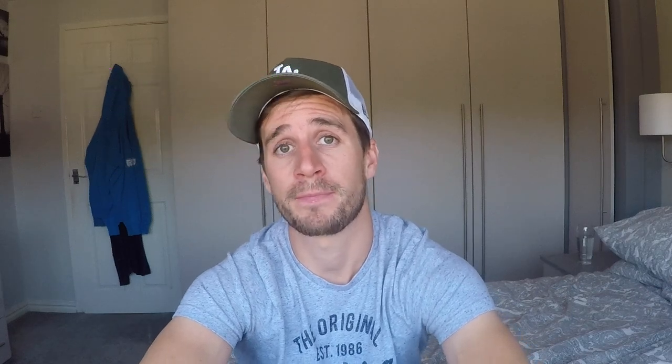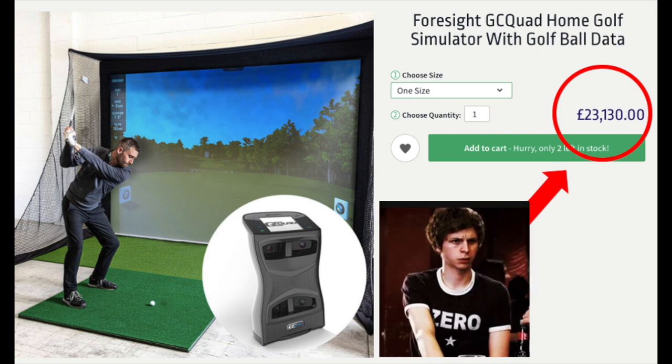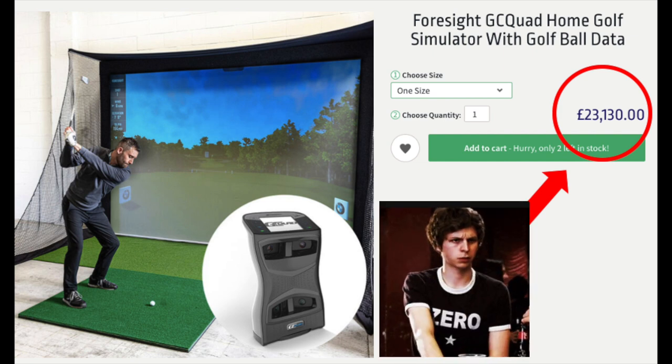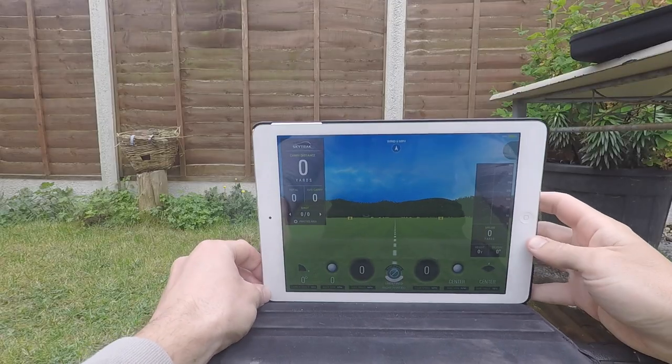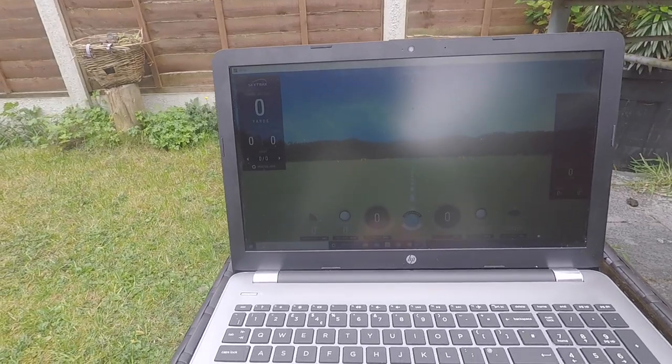It's one of the cheapest launch monitors on the market. Trackman and GC Quad are like 15 grand plus — so who really has the money to spend on those?